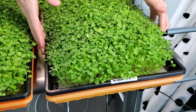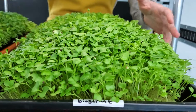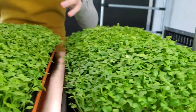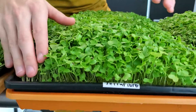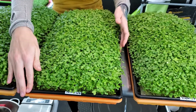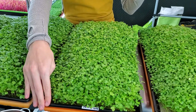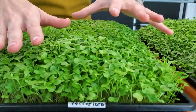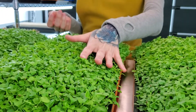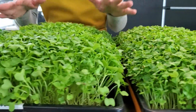Over here we have our bio straight, which the growth on it looks pretty good. There are some areas where it's a little wonky, but it does look very full and tall. Then our next tray is our terra fiber. Terra fiber is a new one in our space, and it's something that we wanted to add into this mix to see if it can compete with our bio straight. The growth actually looks really good — pretty comparable to our bio straight.